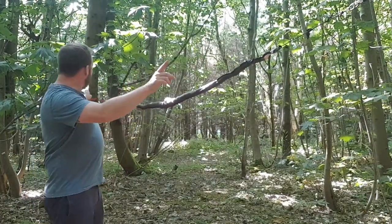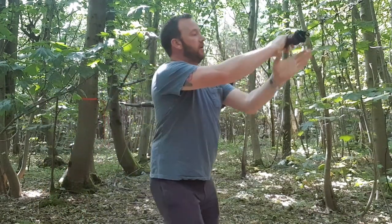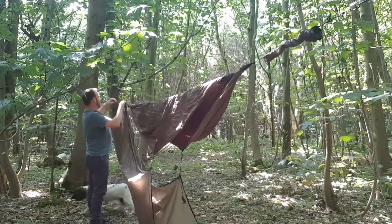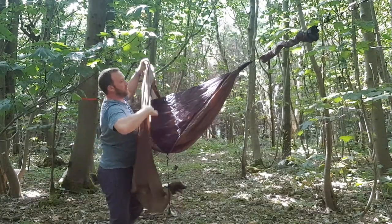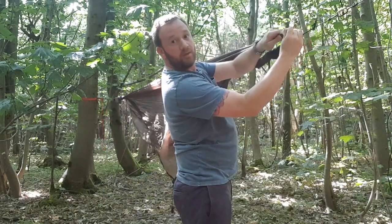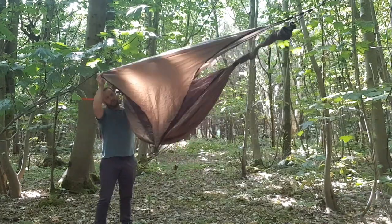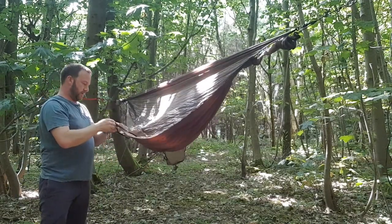I've strung it from tree to tree nice and level. With these snakeskins, all you do is pull them back — there's your hammock with the tarp on top. With this tarp you've got a little clip here which clips on, and with a prussic loop you can tighten it and loosen it. The same at the other end — just getting your guy line sorted.